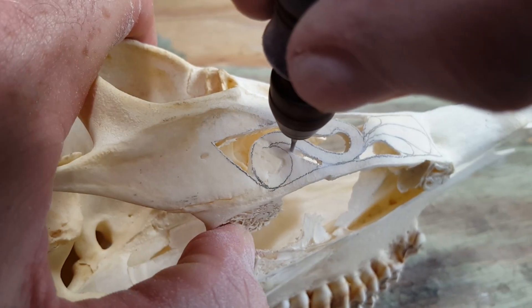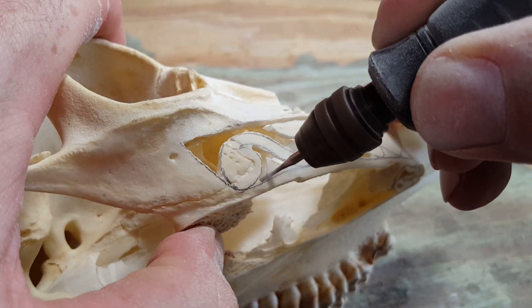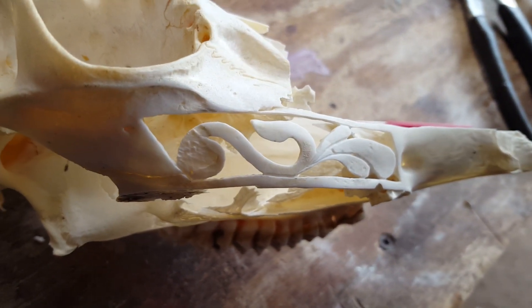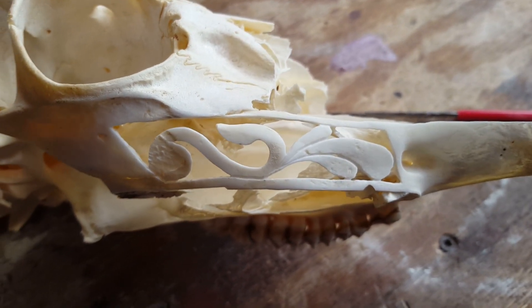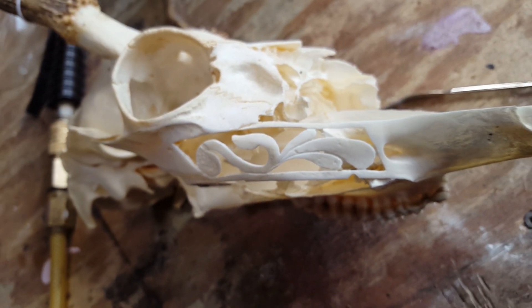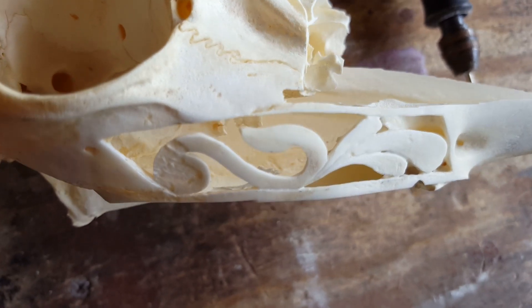Either way, both work great for a cut-through design. What you'll generally see me doing is cutting just outside of the line that I'm carving out, and then I'll come back and clean up to the line. I'll use the cylinder burr for that as well as files and rasps to get nice clean edges.